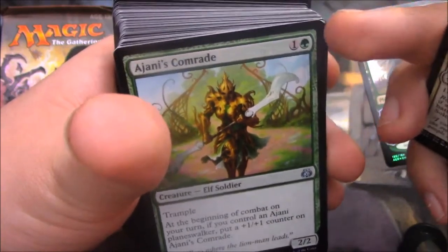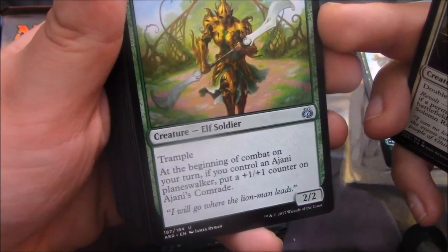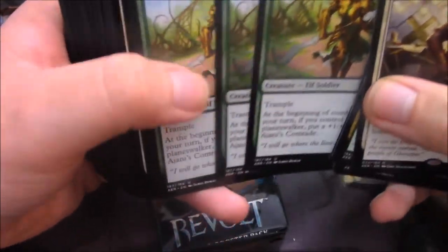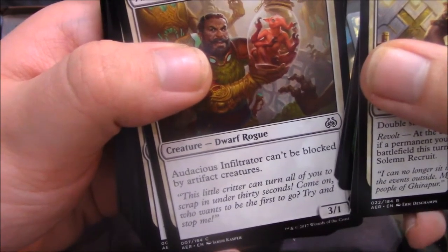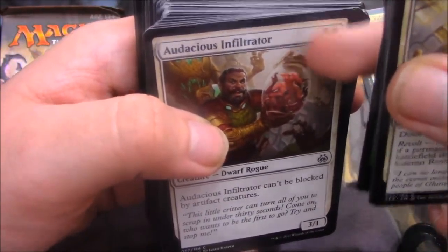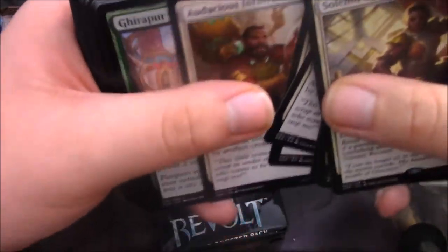Ajani's Comrade — Elf Soldier for 2. Trample at the beginning of combat on your turn if you control an Ajani Planeswalker — put a 1/1 counter on Ajani's Comrade. That's actually pretty good, considering that's every combat, it's at the beginning, and this guy doesn't need to be attacking. Three of them. Audacious Infiltrator — the little goblin, actually a Dwarf Rogue. Audacious Infiltrator can't be blocked by artifact creatures. I find it funny that it's quite obviously talking about Tezzeret's forces. Three of him.